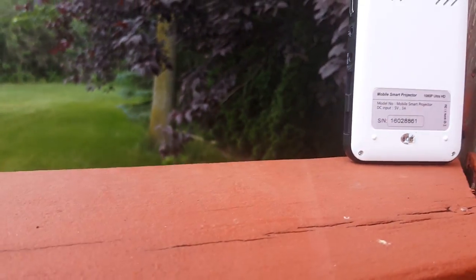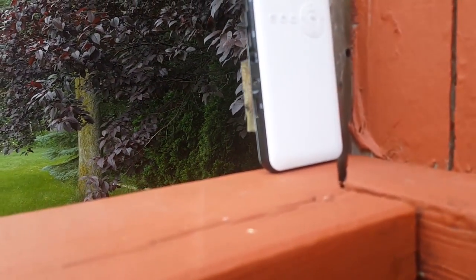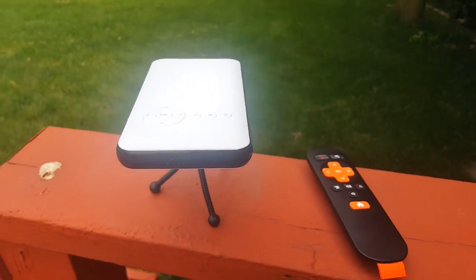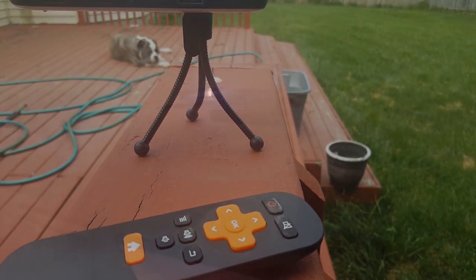I'll be doing a video test soon. I just want to get all the pictures out so you guys can see all the corners. It's a quiet projector — it runs Android 4.4, comes with HDMI, has an amazing 2001-to-one contrast ratio, and just so many options like Wi-Fi 5GHz or 2.4GHz. It comes with 8 gigabytes of internal storage, so I'll go right into the video.